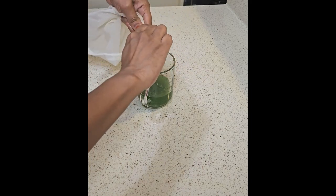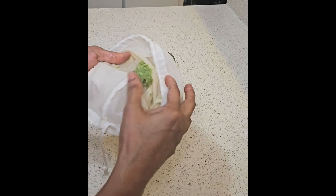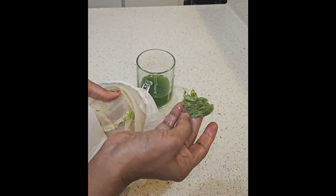5. Improves digestion — enzymes: contains digestive enzymes that help break down food and improve nutrient absorption. Fiber: can support gut health, although juice may contain less fiber than whole wheatgrass.